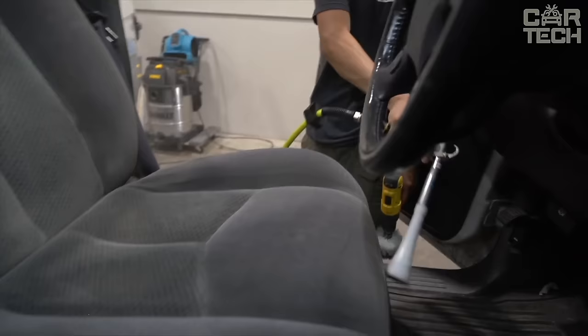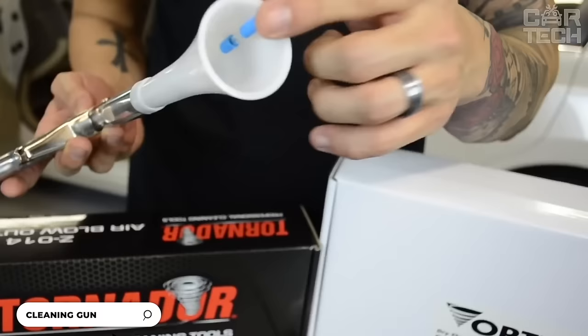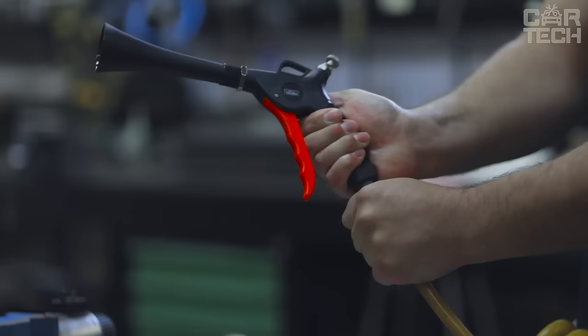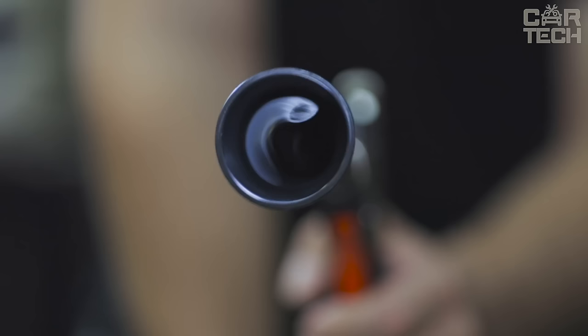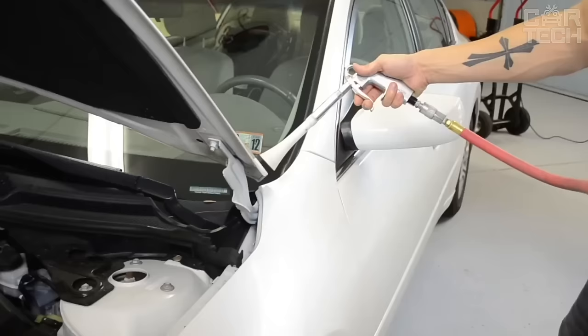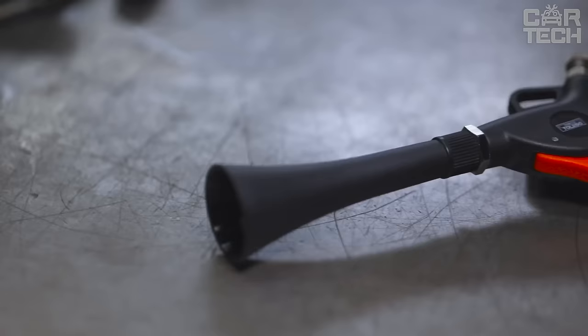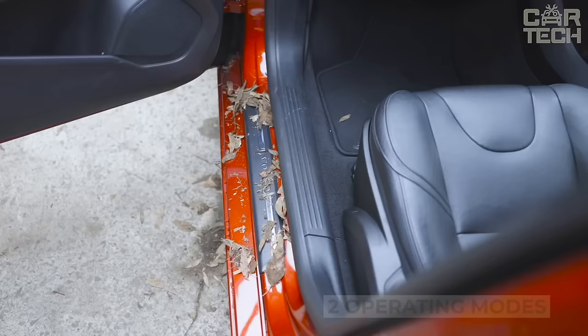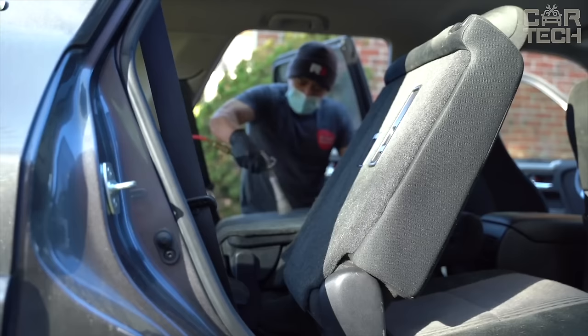The dry cleaning gun effortlessly cleans the interior, wheels, and other hard-to-reach areas of the car. The device instantly removes dirt and dust from all surfaces. It is connected to an air compressor for operation. Thanks to the vortex effect, the cleaning solution penetrates deeply into the dirt, dissolving it. The pulsating vibrations of the atomized liquid allow you to get to the most hard-to-reach places. The gun has a mode switch — you can use it for both wet and dry cleaning. The sturdy construction ensures a long service life.